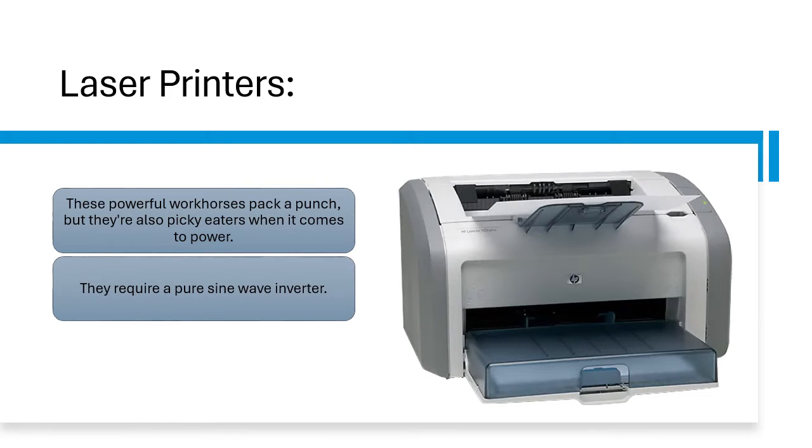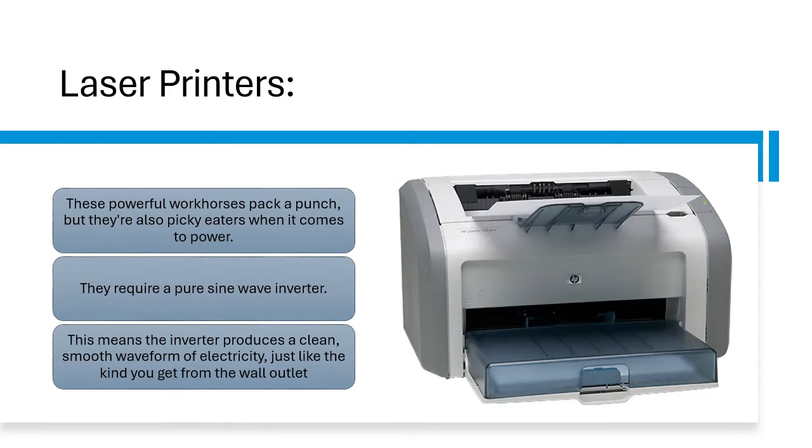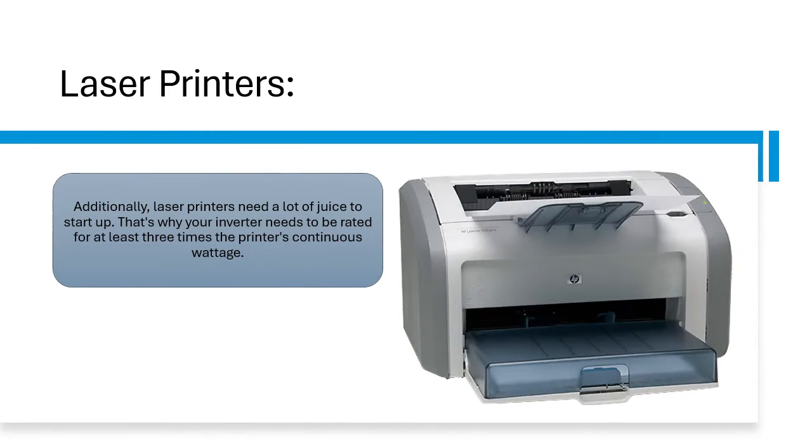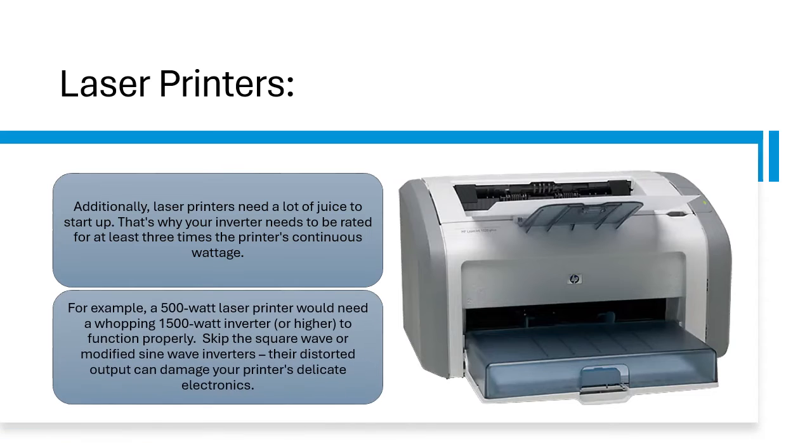Laser printers require a pure sine wave inverter. This means the inverter produces a clean, smooth waveform of electricity, just like the kind you get from the wall outlet. Additionally, laser printers need a lot of power to start up. That's why your inverter needs to be rated for at least three times the printer's continuous wattage. For example, a 500-watt laser printer would need a 1500-watt inverter, or higher, to function properly. Skip the square wave or modified sine wave inverters — their distorted output can damage your printer's delicate electronics.